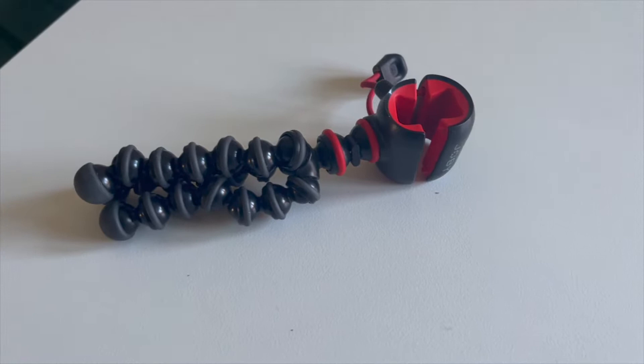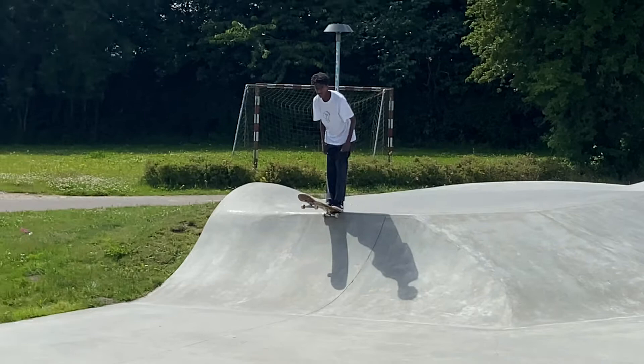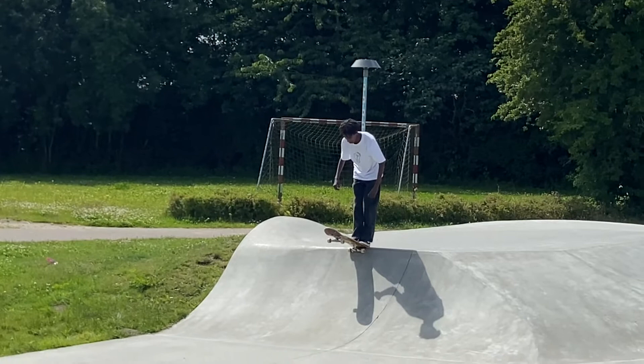A tripod is also a very important essential. If you're trying to skate as much as possible and you don't want to film your buddies, or your buddies don't want to film you either, it's always good to have a tripod of some sort. That way you can all skate and kind of film at the same time, so it's always good to bring at least one.